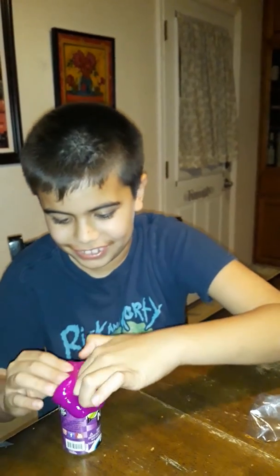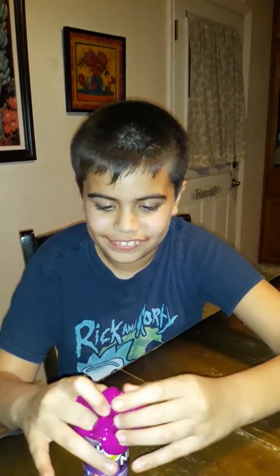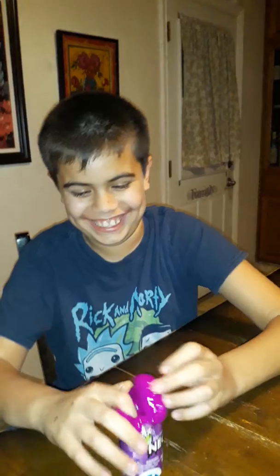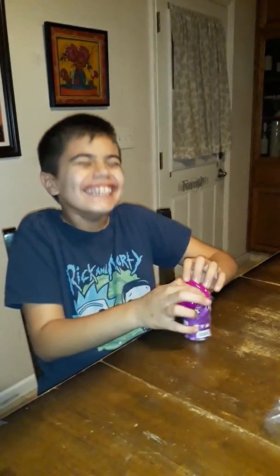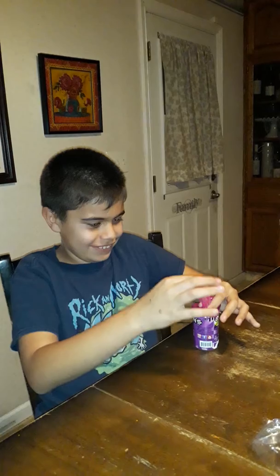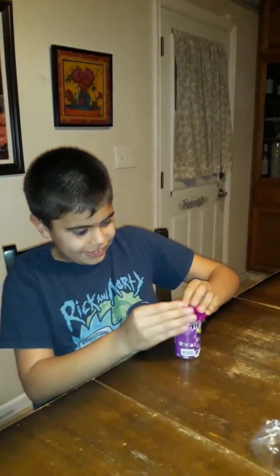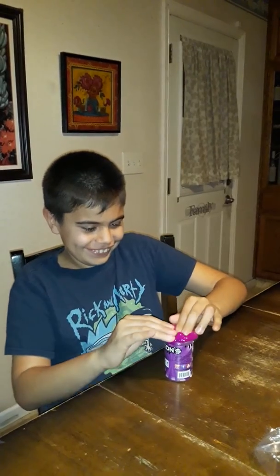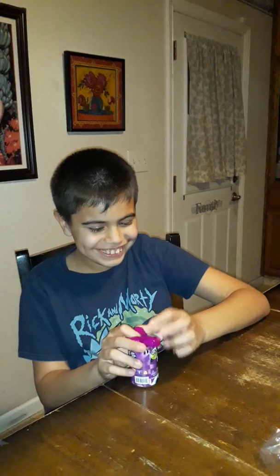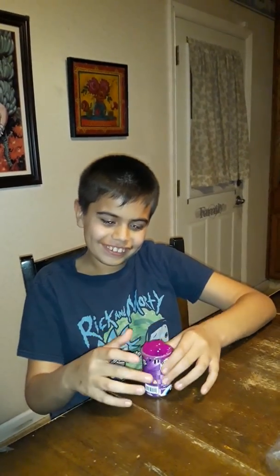We might review the next one tomorrow, hopefully. Alright, is that a thumbs up? Yeah, I like this slime. Alright, say bye. Bye.